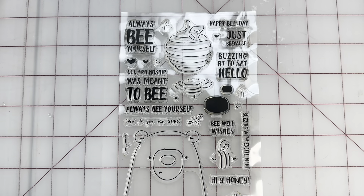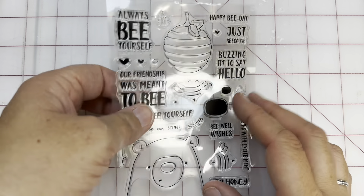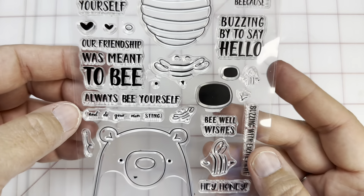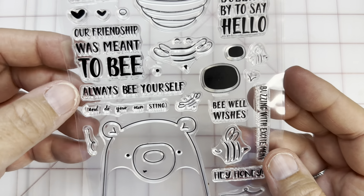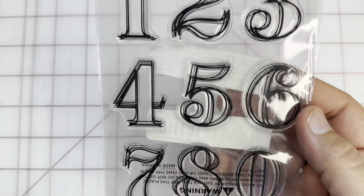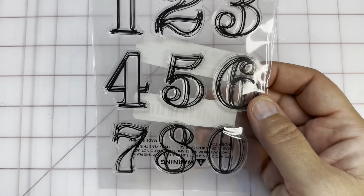Let me show you a few things that actually aren't holiday. You know me and bees — I love it. 'Always be yourself,' 'Happy Bee Day,' 'Just because,' 'Buzzing in to say hello,' 'Our friendship was meant to be.' These are just so stinking cute. I also found these numbers, which I really, really like. I have a few plans for numbers — I do want to do some things with Advent. I thought those would be cute.